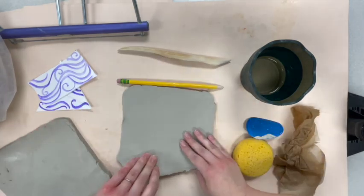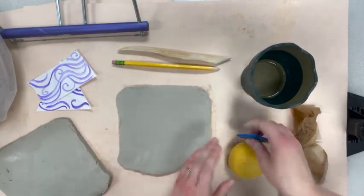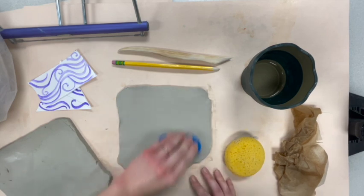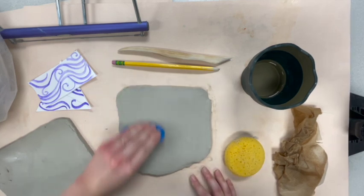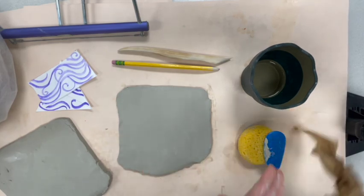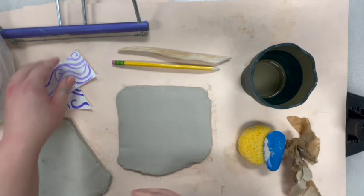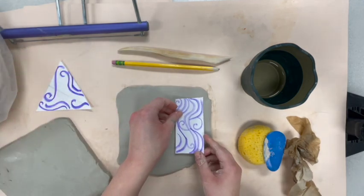I'll flip it over. Got these very nice clay mats from Blick — they seem to work well for hand building, which is what we're doing right now. Now the next thing we're going to do is start cutting out my slabs with my paper templates to make life easier.